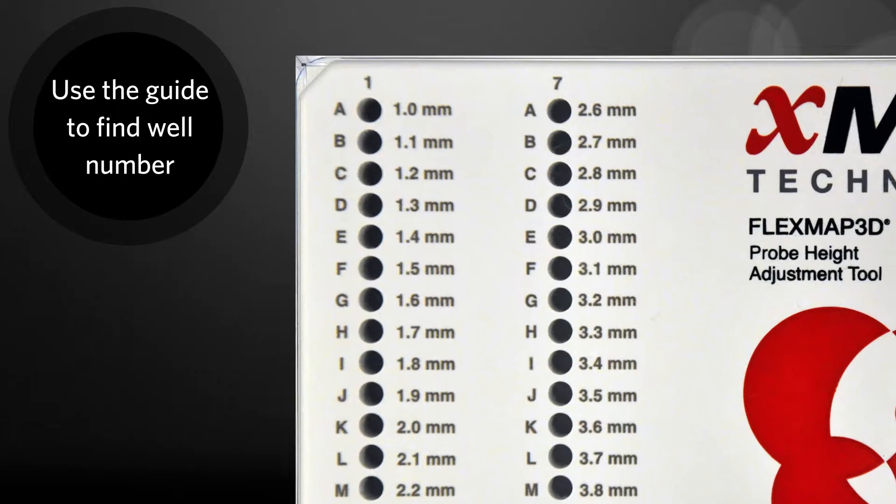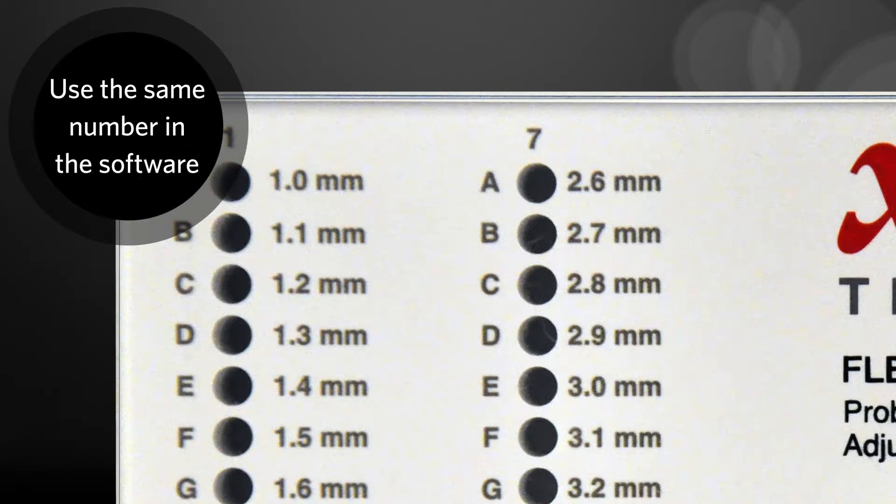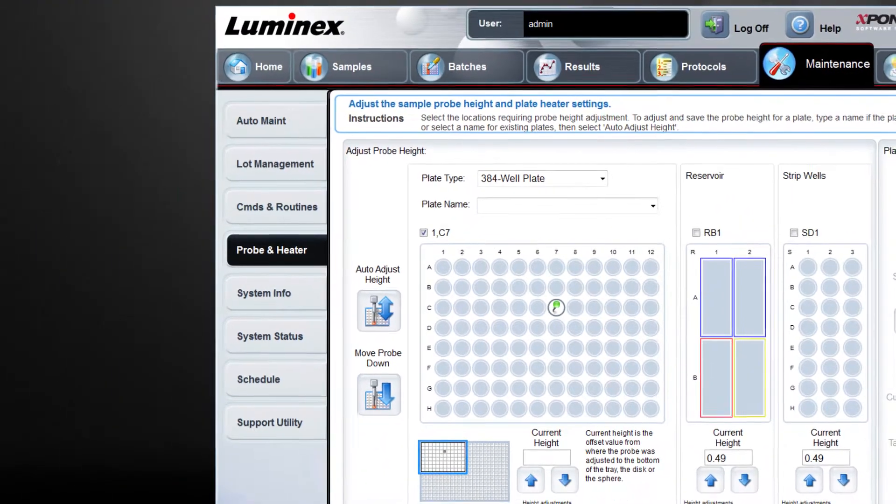Look at the guide on the probe height adjustment tool. For a difference of 2.8mm, as in this example, you select well C7. Once you determine the adjustment tool well to use, run the probe height adjustment procedure in the software.